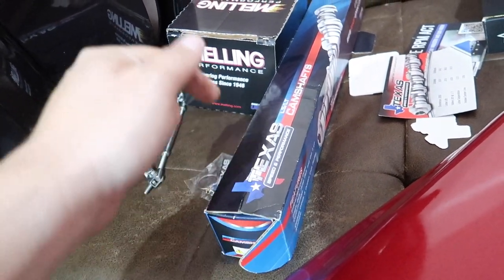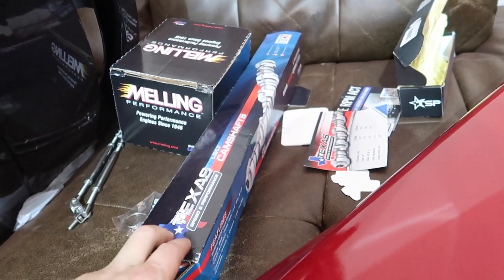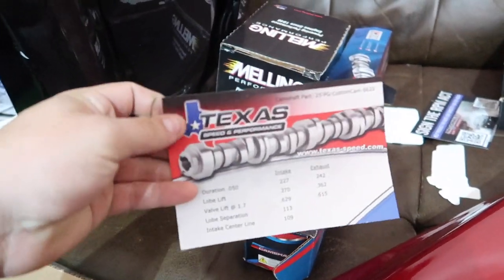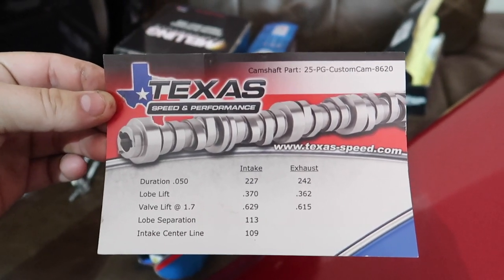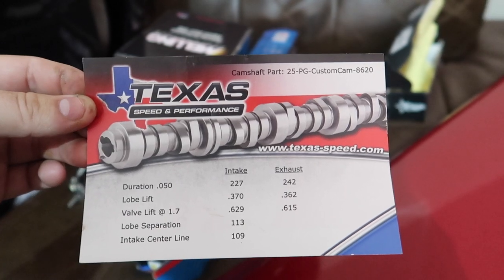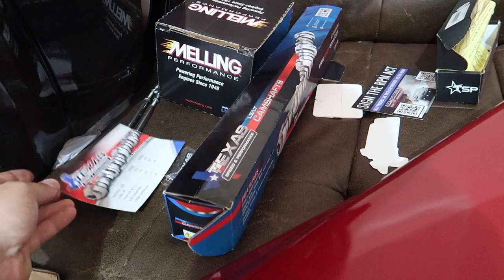Huge shout out to Texas Speed. If you guys need anything from them, I will put a link down in the description. Check out their camshafts. The camshaft I got is actually a custom grind cam — they do custom grind cams for you. Mine is this right here. The LSA is actually 113, so it's gonna have some chop to it.